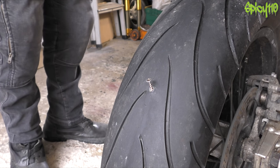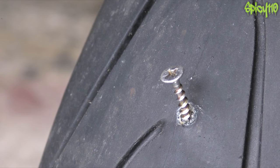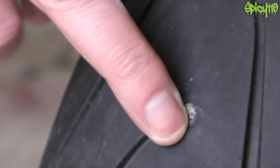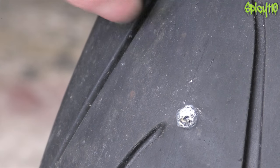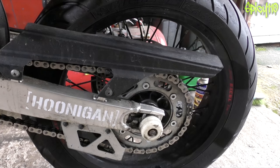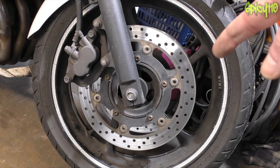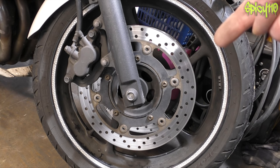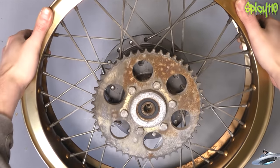Hey everybody, Spicy Knees here. As you may have recently seen, I got screwed in the rear end, and as you may have seen in the following video, I got myself home using some tire weld. People said 'just plug that' - yeah, you can't do that. Generally there are two types of motorcycle rims: spoked and cast rims. In this video I'm going to explain the difference between cast rims, spoked rims, tube and tubeless, and also explain why I can't fix my DRZ with a plug.